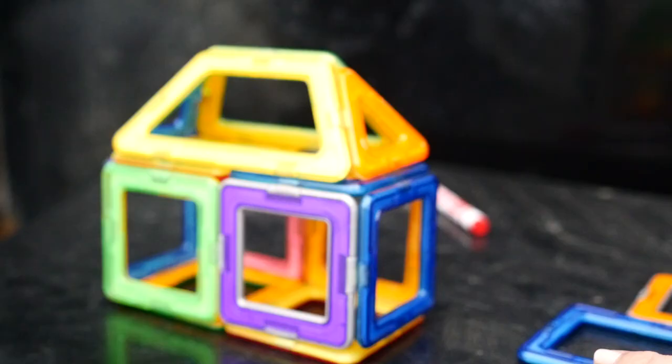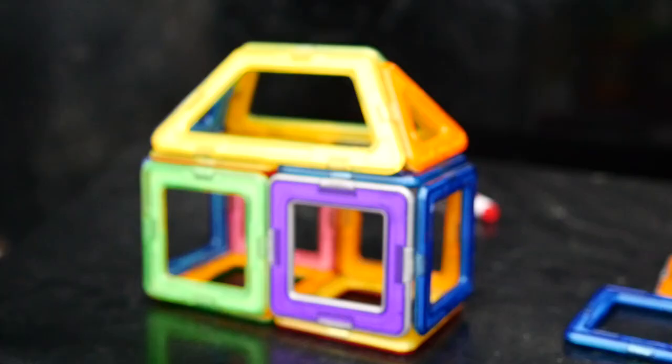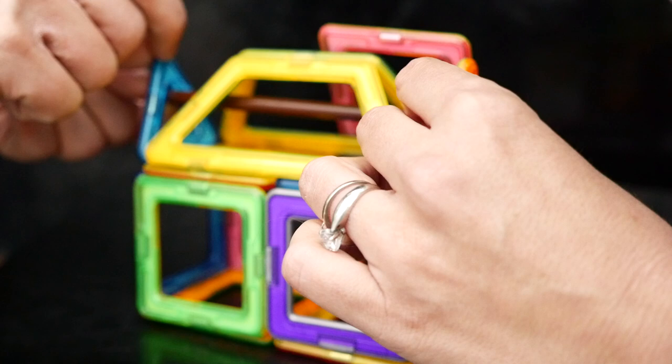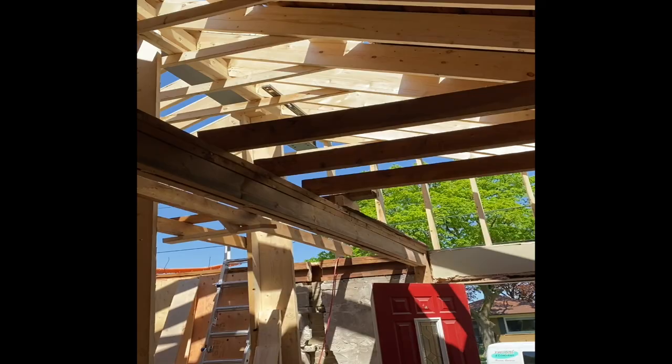Your roof is a hip roof, which looks like this. What we're going to do is stick an I-beam in it to make it a gable roof, which will now have this shape.